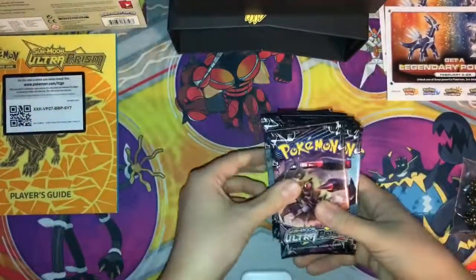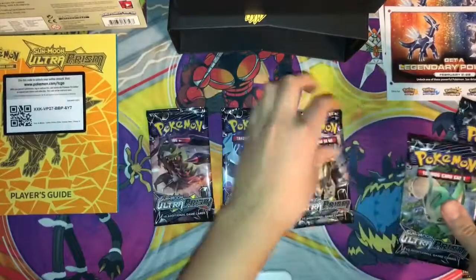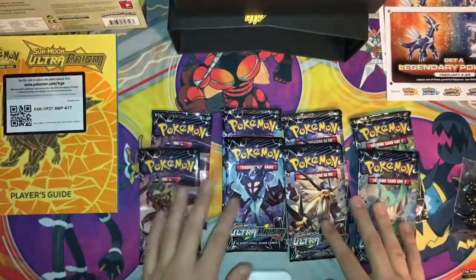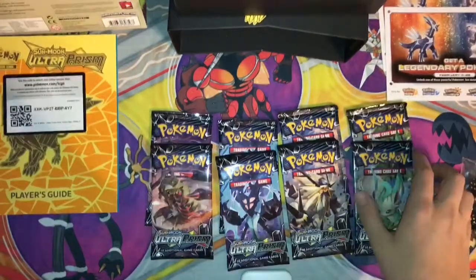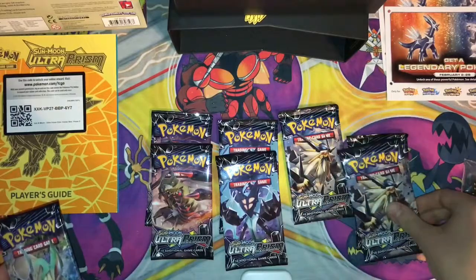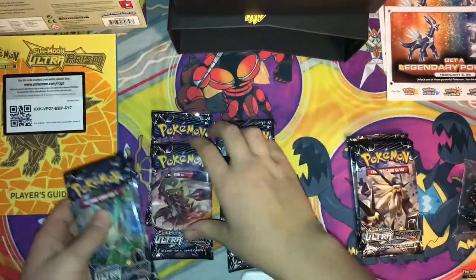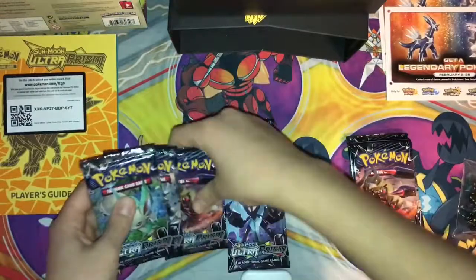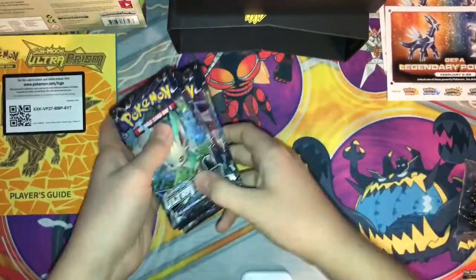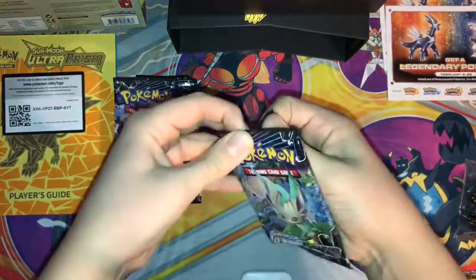We got eight packs — two of each artwork. So we'll start with Leafeon, my favorite, and then do that, then that, then that, and then these two last. Are you guys ready? I know I definitely am.